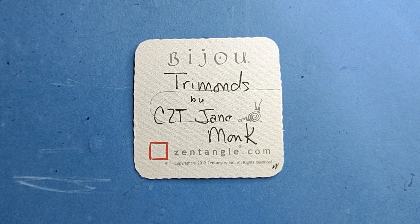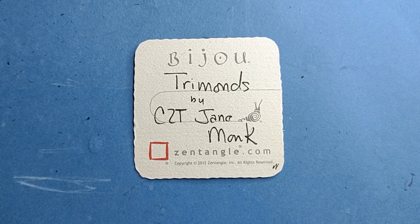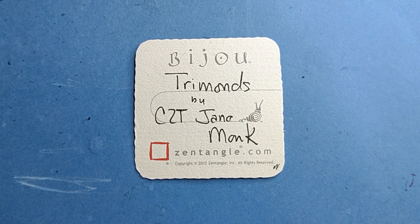Welcome to this Zentangle Quickie. My name is Heather Hartwick-Gladen. I'm a certified Zentangle teacher and today we're going to look at the tangle Trimons by CZT Jane Monk.